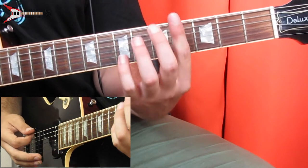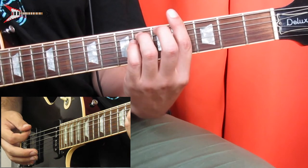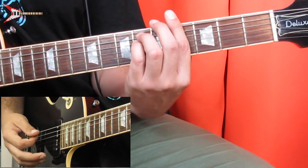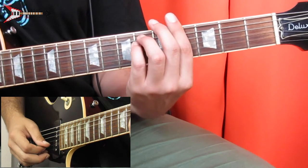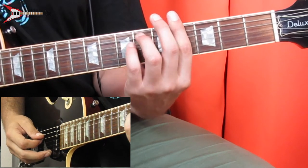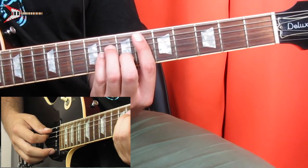Next is a G sharp minor chord — bar the fourth fret with your pointer finger, place your ring finger on the sixth fret of the A string, and your pinky on the sixth fret of the D string. Pick the low E string, the A string, then do an upstroke from the B string. Then back to the D sharp minor chord with the same picking pattern as before.